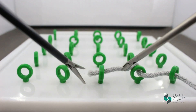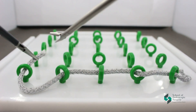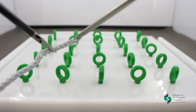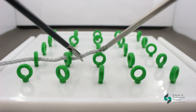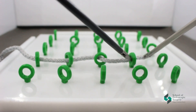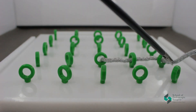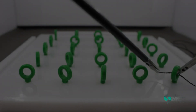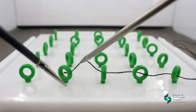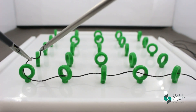Repeat this exercise faster and faster, changing the directions of your thread each time. Then you can take cyanoacrylate thread, imitating the operation field as much as possible. In the future, this exercise will help us to work with a needle.